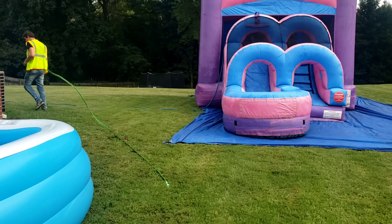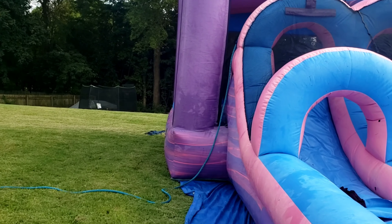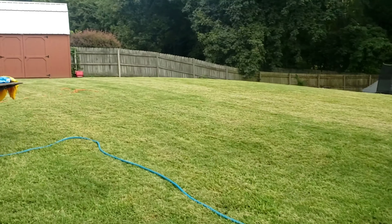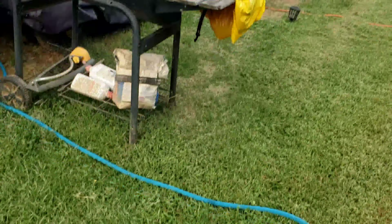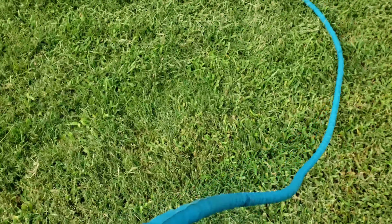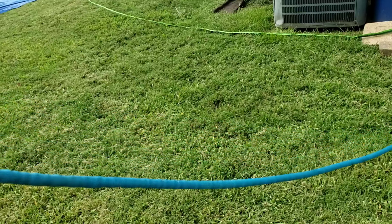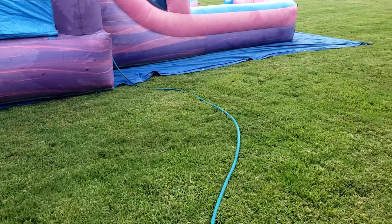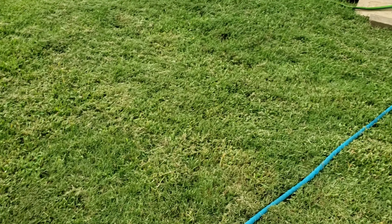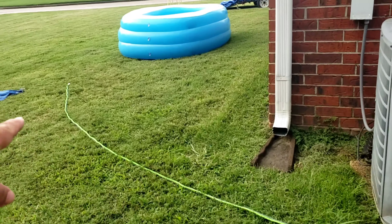So he's going to use that one to kind of spray down a little bit these bounce houses. Here's the older one — this is 50 foot long, guys. It's a water hose. And this one right here is 25 foot long.